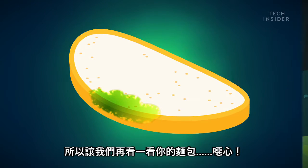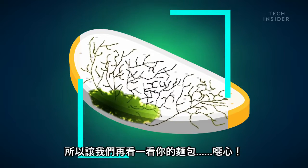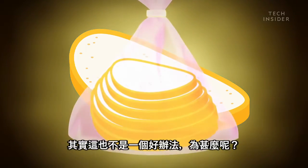So let's take another look at that bread of yours. Eugh, disgusting. Well, maybe you can just grab another piece from the same loaf. Well, that's not such a good idea either.